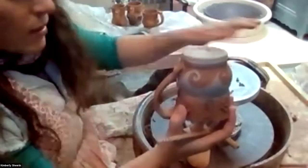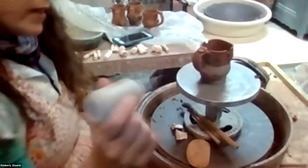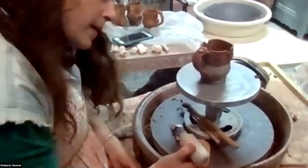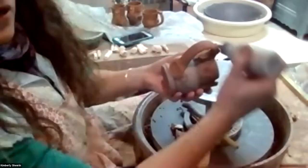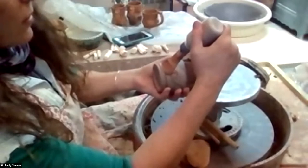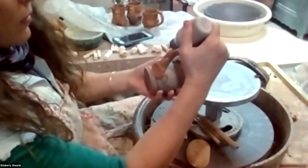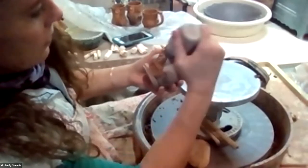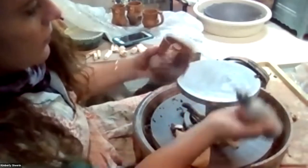I'll just go on and on with the sgraffito process. Once I'm done with that, I might flip it over and then do some slip trailing. Slip trailing is basically clay — or you can also use underglazes — adding a layer on the outside of the piece. You let the clay drip out and there you go. That's kind of my process.